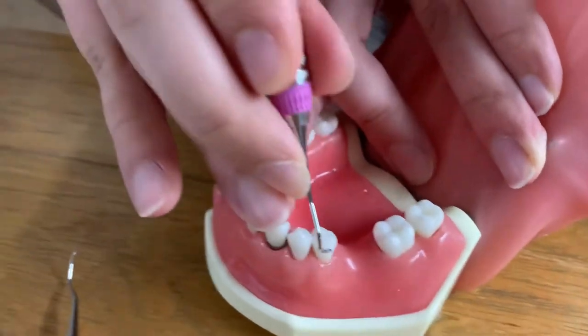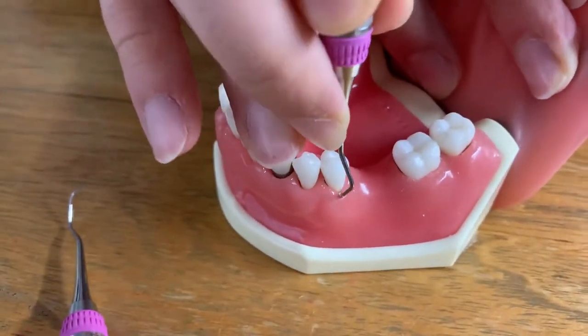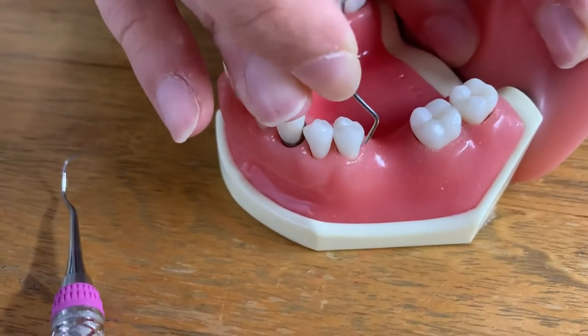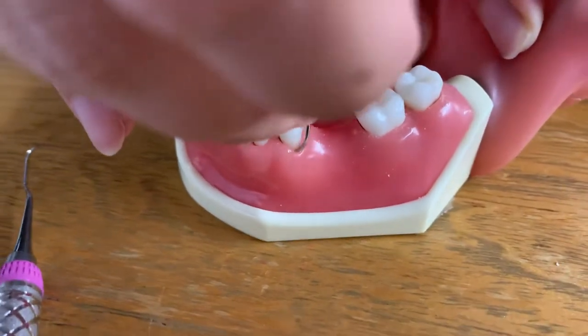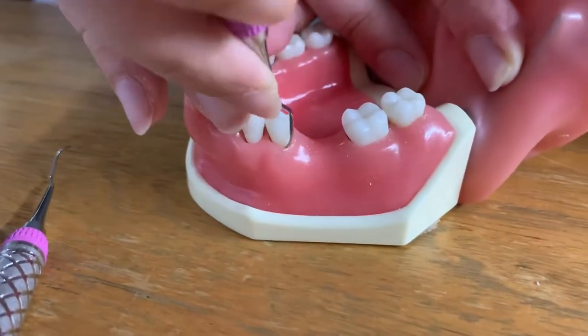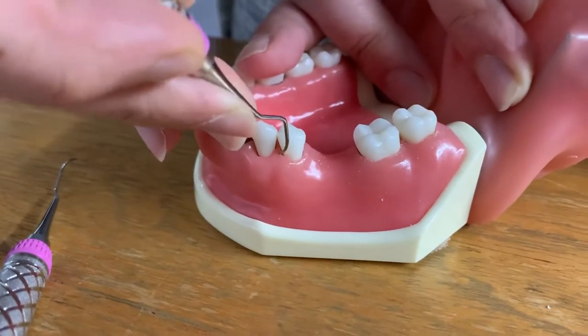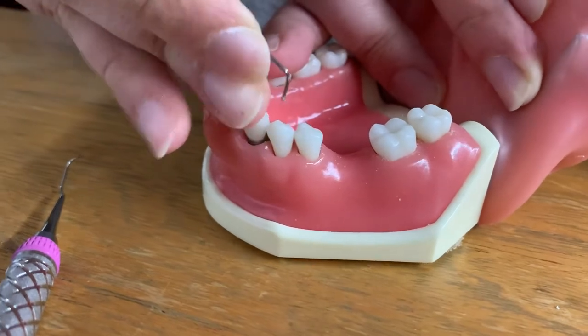Now we can do it right over here for this premolar tooth. I'm going to insert, open, activate. Same thing — start back at the distal line angle, make sure we hit every part: insert, open, and activate. Just like that. Perfect.